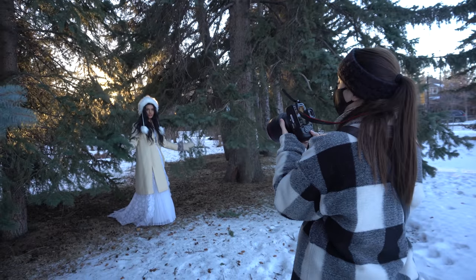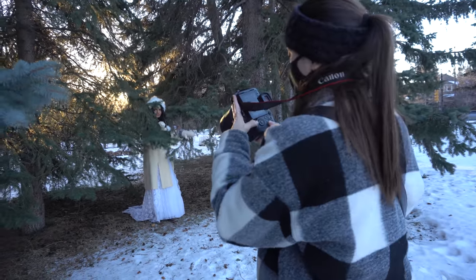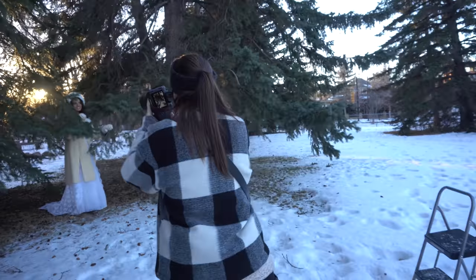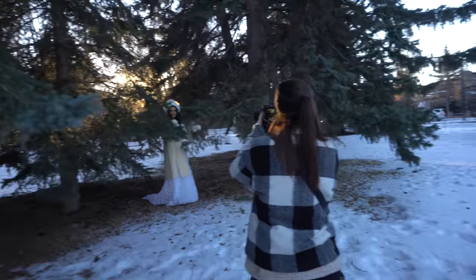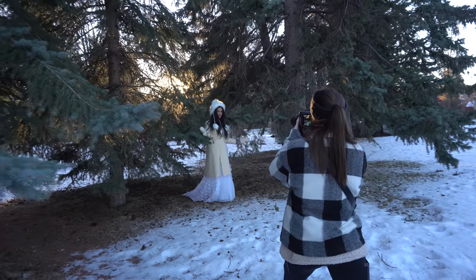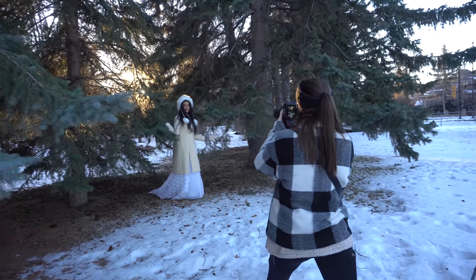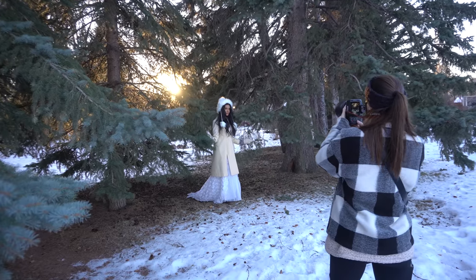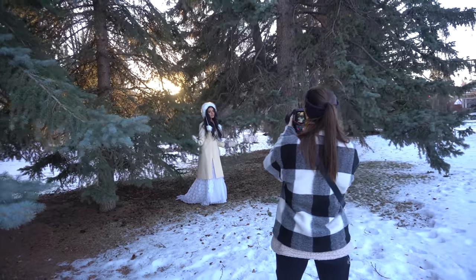The next location — I found some trees that were really close to each other and the sun was getting really, really low and beautiful. The idea was that she's coming through the trees and she's getting nicely backlit by the sun. There's like this one spot where the sun does these rays.